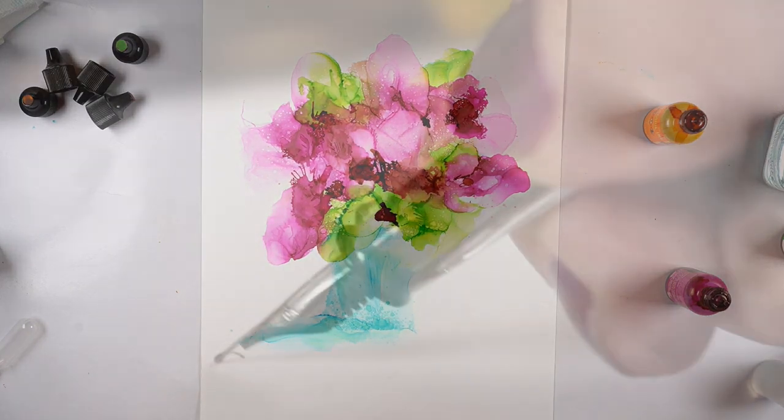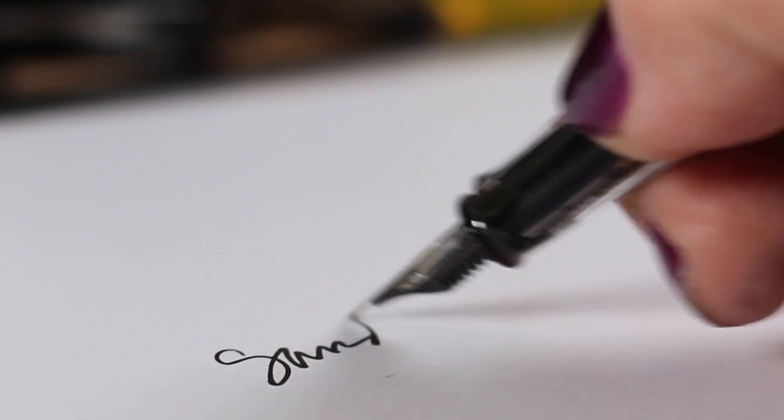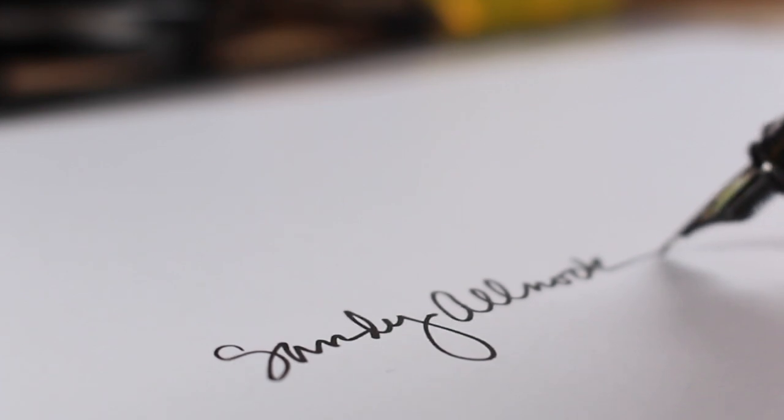Thank you so much for joining me for playtime! I hope you take some time to play with whatever medium you love to use. Tag me on Instagram if you end up doing a floral piece like this - I want to see your results, and if you achieve anything better than I did. I'll see you again soon. Take care, bye!